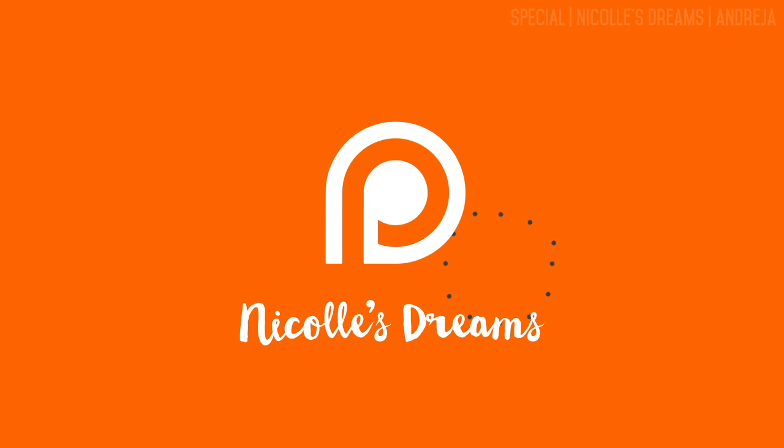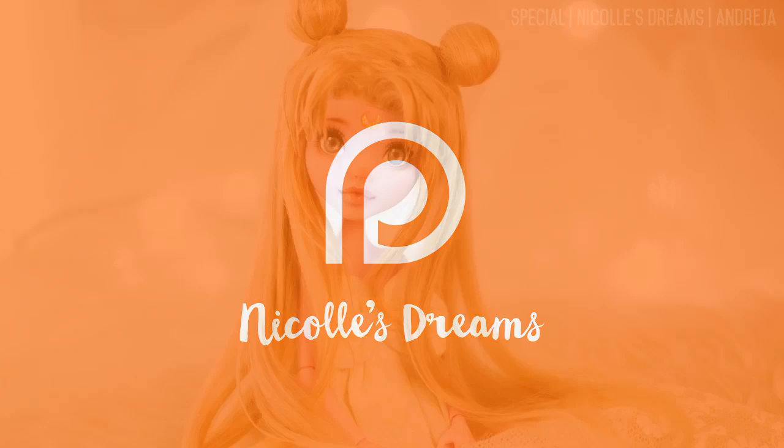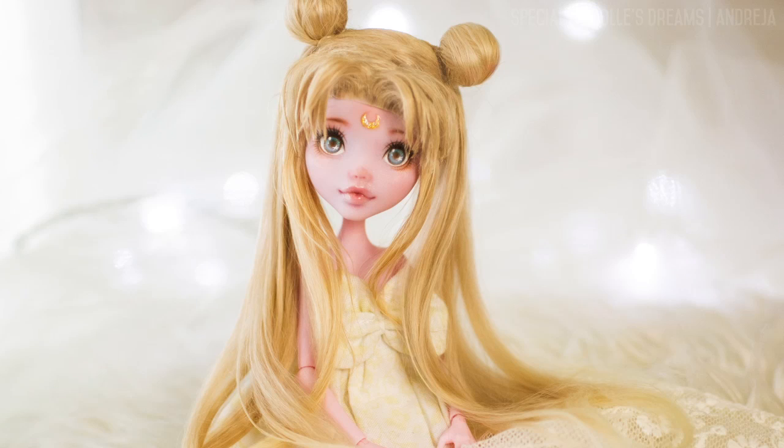This video is brought to you by my supporters on Patreon. Hello my YouTube friends, how are you?